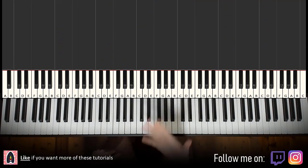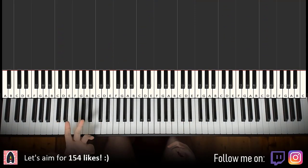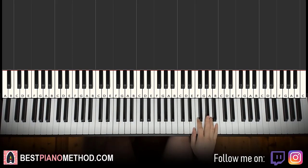All right, let's go right into it. So let's learn the melody and block chords, because from that you can add all these improvisations and decorations to make up your own version afterwards. It's pretty easy, it should be a pretty quick lesson.